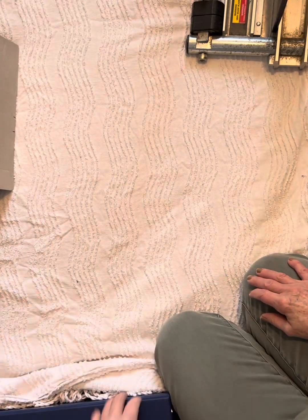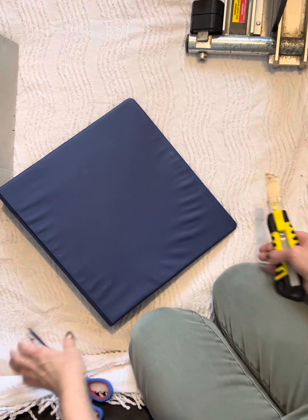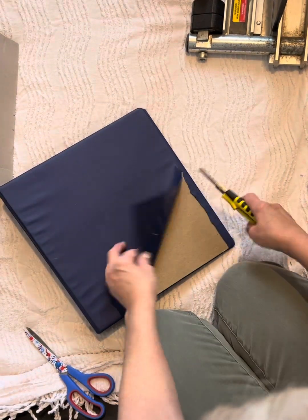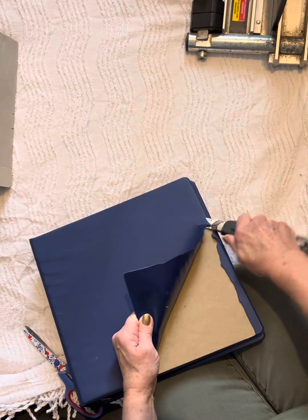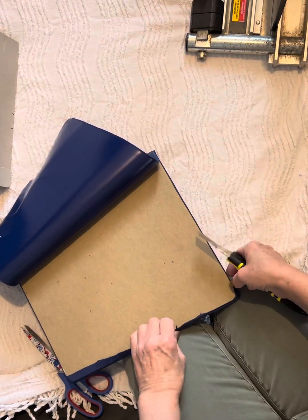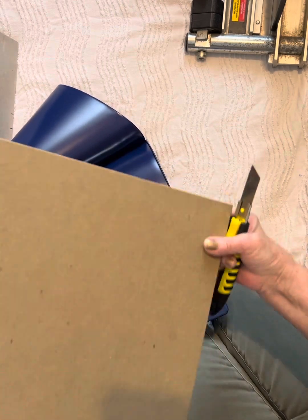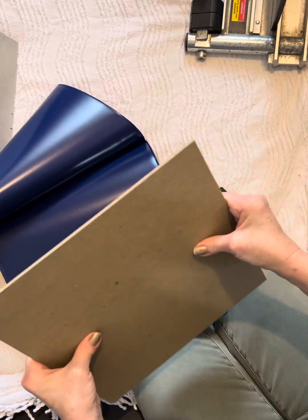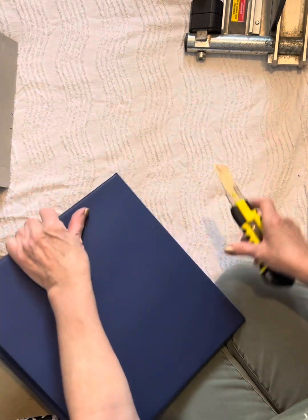I set myself up on the floor here today because I wanted to show you where I get all of my cardboard inserts for making journals. And this is what they look like once I've taken them out of places. This is where I get the majority of my inserts. This is a binder — I got this actually from the free bin at one of our local charities here.